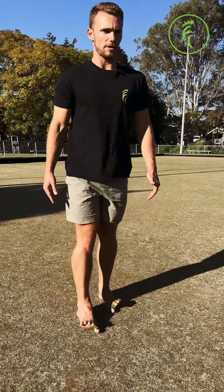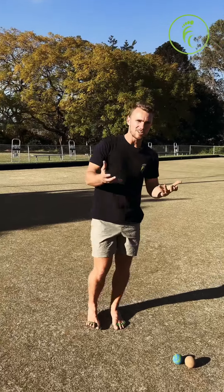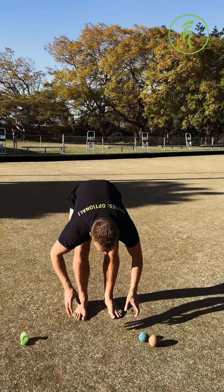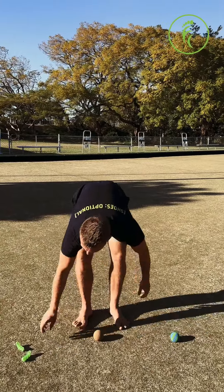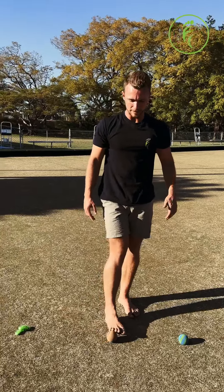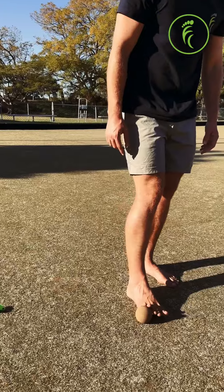So 30 seconds on each of those, and then you're going to take your wild toes out if you've been wearing them, because they will get a little bit in the way with these next few exercises. We'll be starting with toe rolls for two minutes, beginning on your pinky toe.